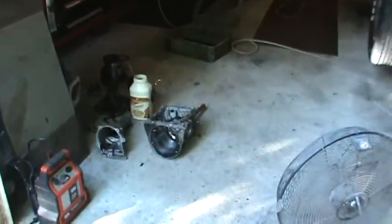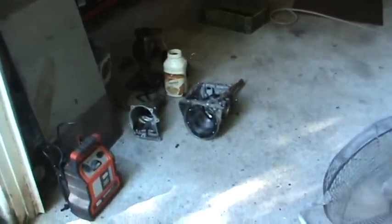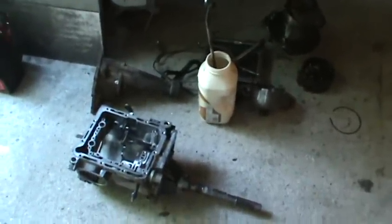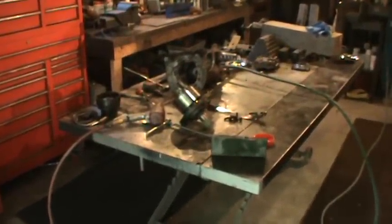Hey guys, I'm still working on the trans and I decided to tear into both of them just to see what I got and show you what I got. This one down here is pretty much the pieces of the one that was in the car, and that one's the one that I got.